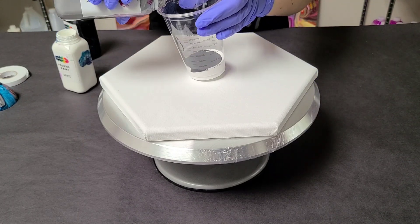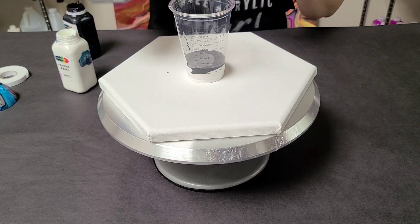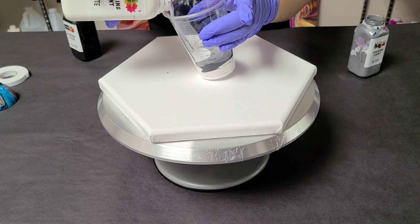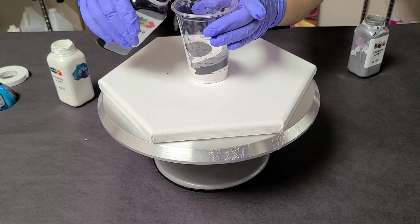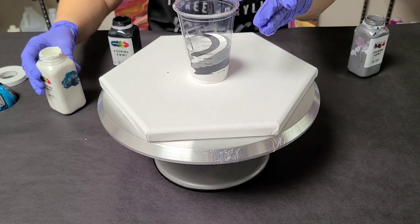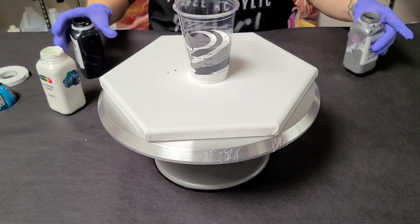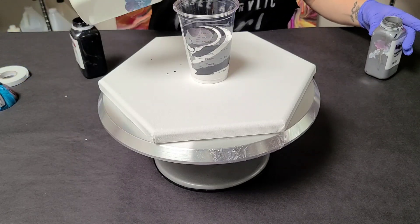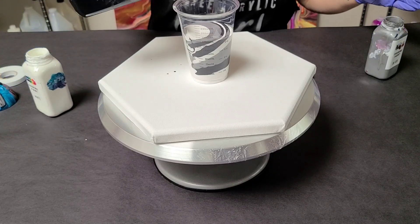Silver can kind of take over sometimes. These are Mixed Media Girl pouring paints — you can get them on my website. They're ready to pour; you do not need to add anything to them. For this canvas I only need about six ounces of color, so I'm layering them in just a little bit at a time. I'll go a little heavier on the white because the black can also take over.